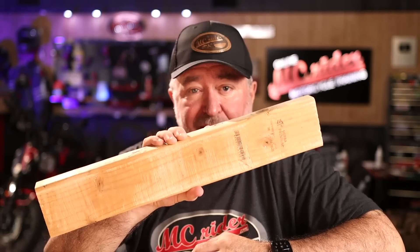This week on MC Rider, I'll show you how to use this to check and develop your clutch control skills.